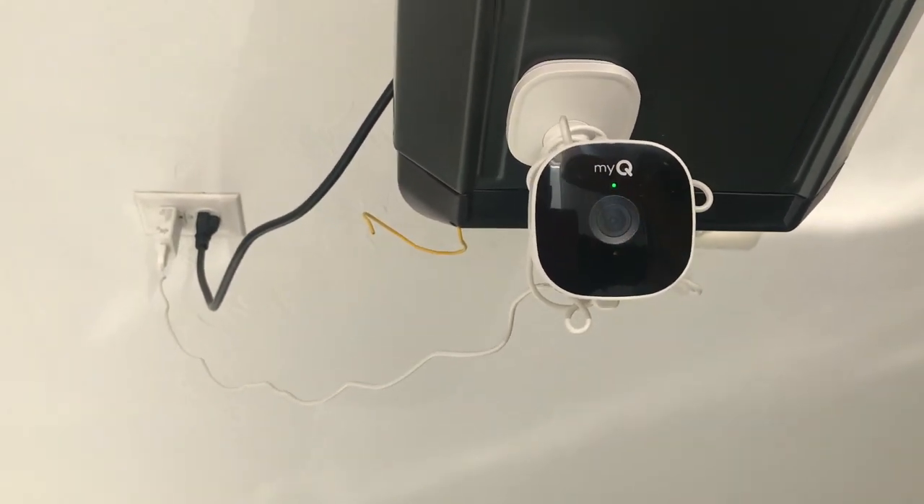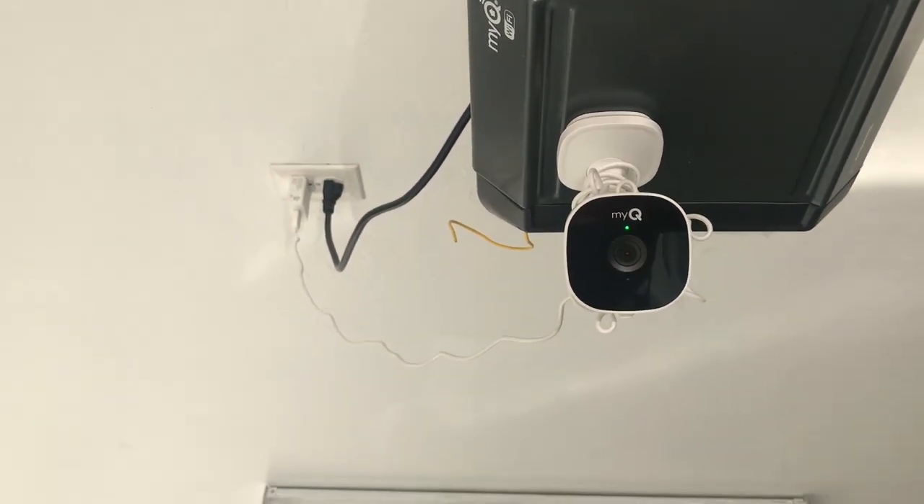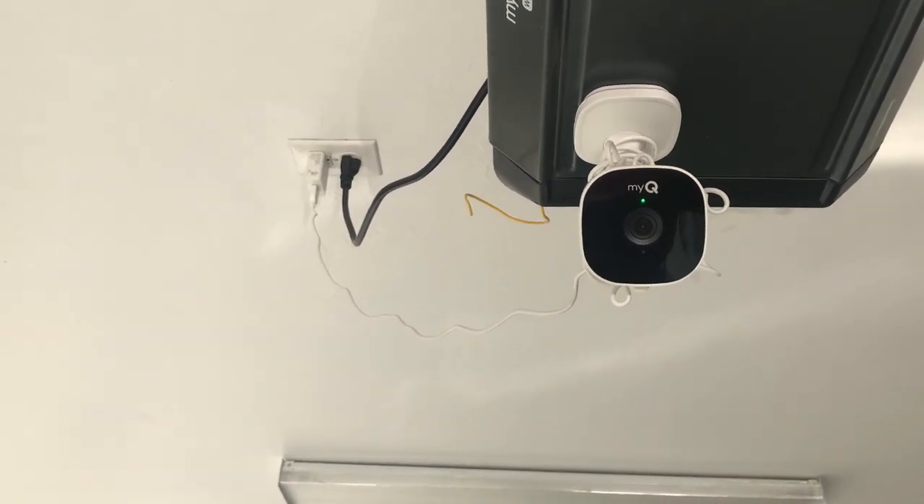Long story short, I turned my internet off and that got my camera offline. So do not turn your internet off with these MyQ cameras or you'll have to reset them.